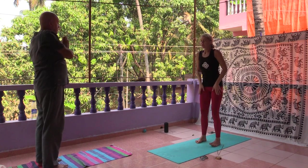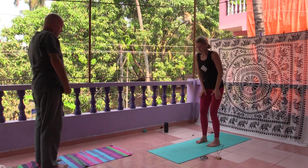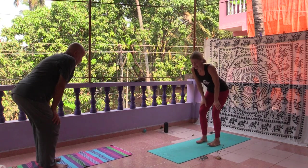Utkatasana, the chair position. In Utkatasana, we move the hips behind the heels line. We bow forward. We did a similar position just before in the cleansing exercises.